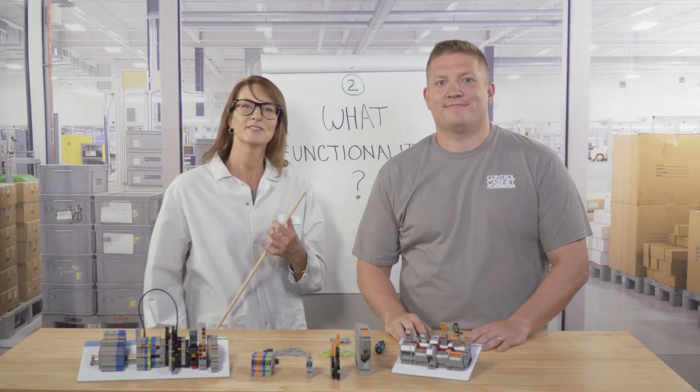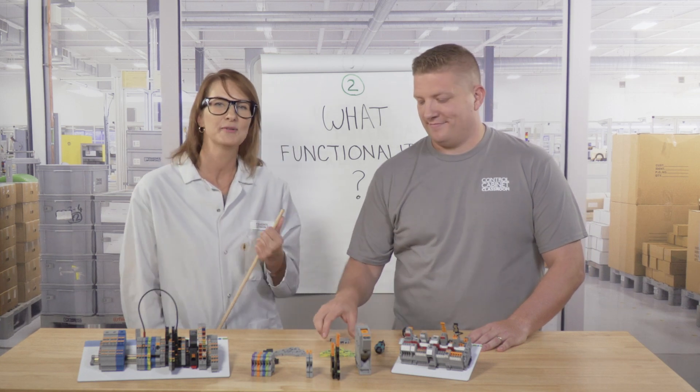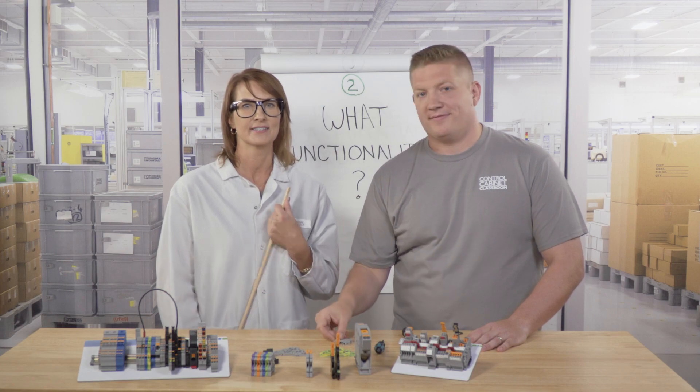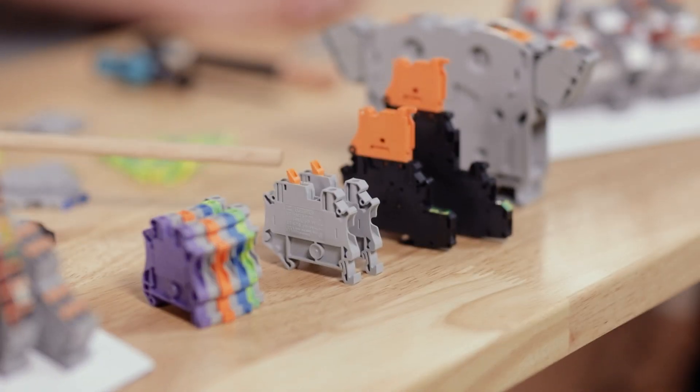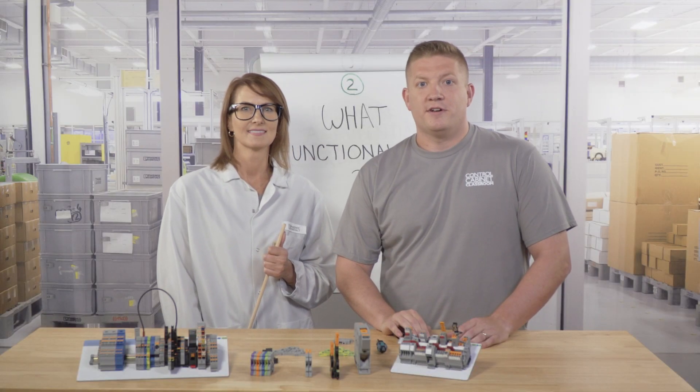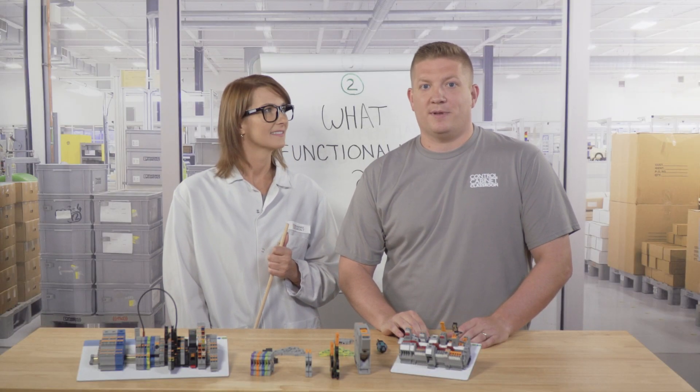Moving on to number two: what functionality are you going to need? For example, do you just need to connect a couple of wires with a feed-through terminal block, or are you going to need to do something with that circuit, like disconnect it? Feed-through blocks are great if you just need to hook one device to another. However, if the current must be stopped at some point — like during testing — you'll need a disconnect block. There are several different types of disconnect blocks available; some are pluggable and some have a lever, so you can choose what works best in your application.